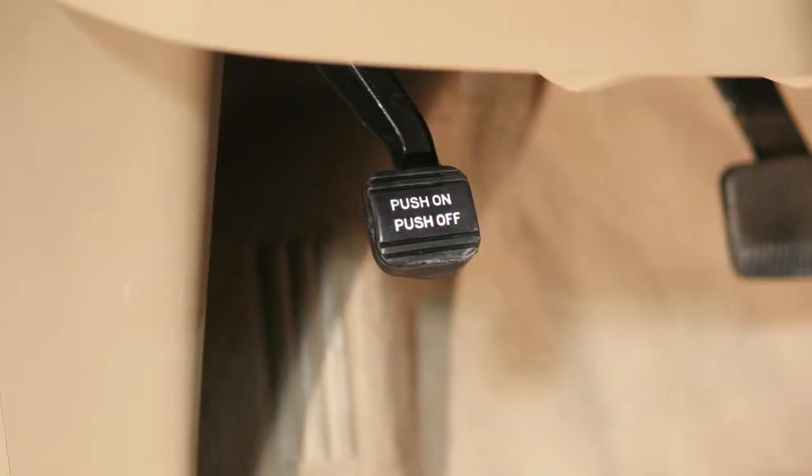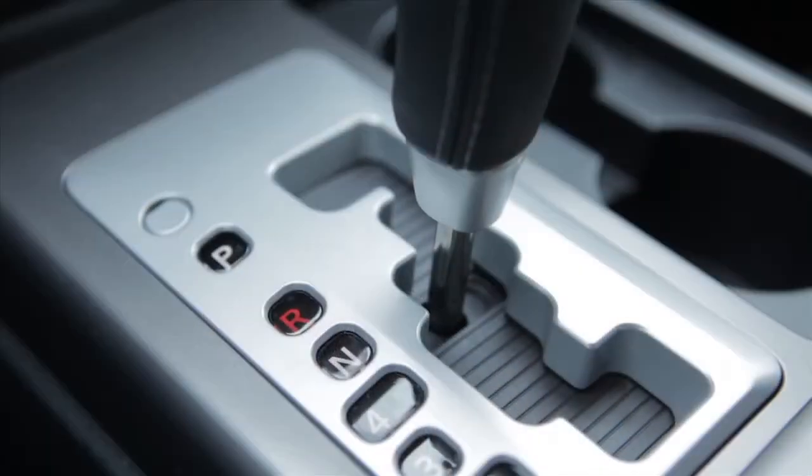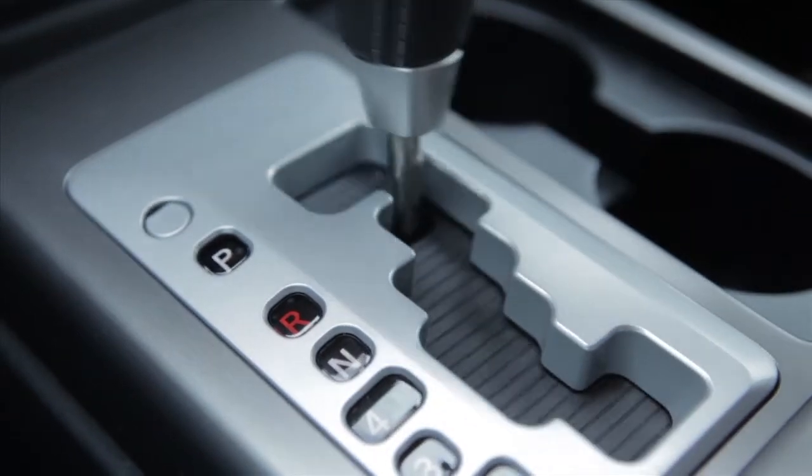Your vehicle has a parking brake to the left of the brake pedal. To apply the parking brake, fully depress this pedal. To release, ensure the shift lever is in the park position.